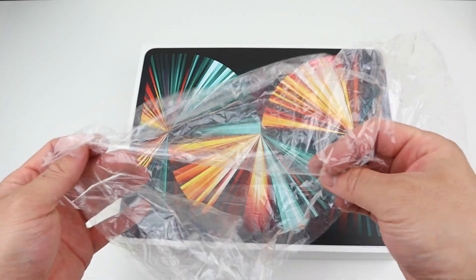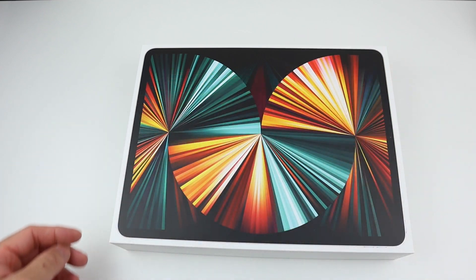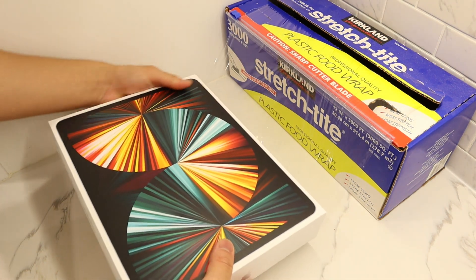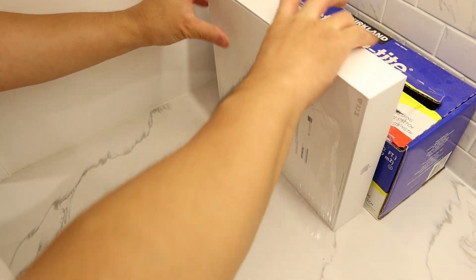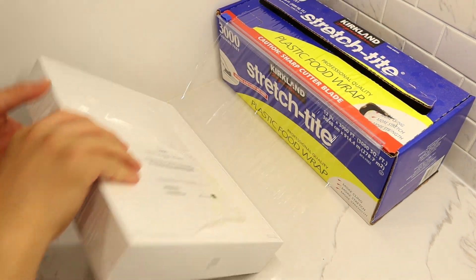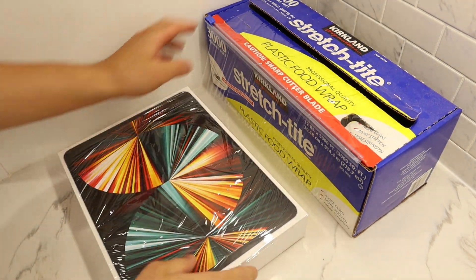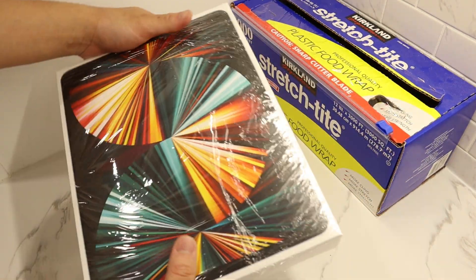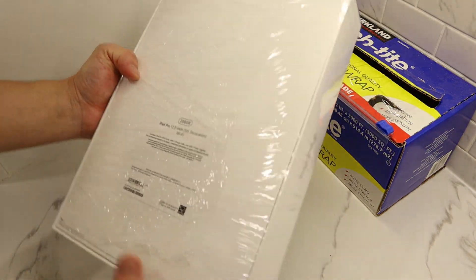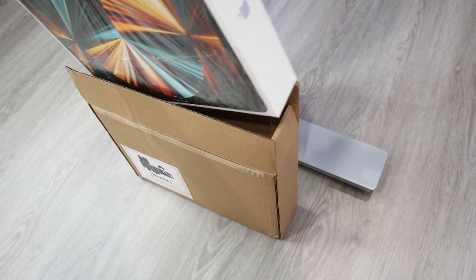What about the plastic wrap? Maybe some food wrap — yeah, let's do that. Let's put this in there. It looks fantastic, right? I'll just tell her that this is the new Apple packaging — it's a special edition. Now let's just put it back in the box.